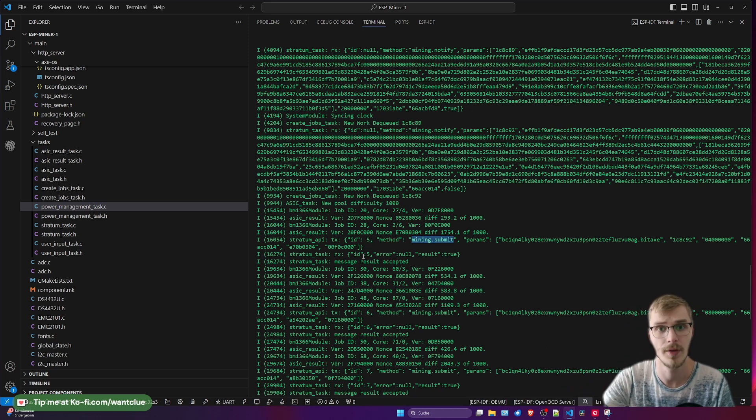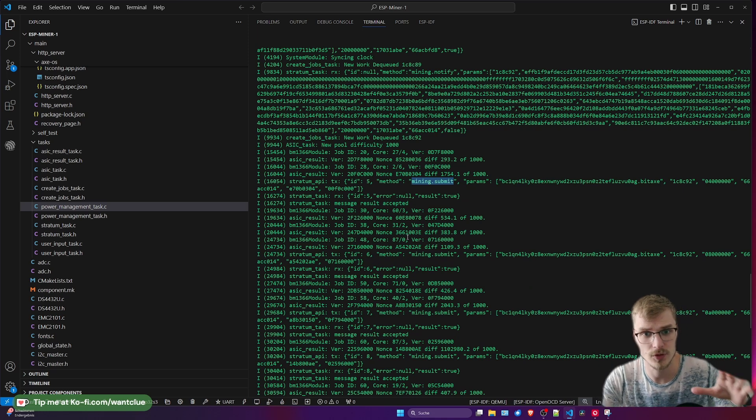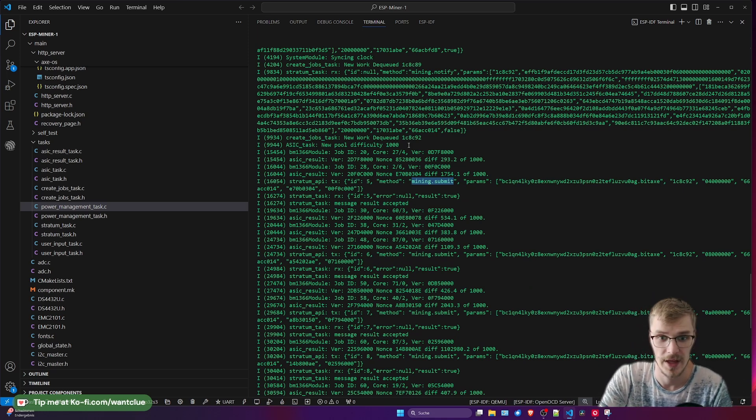It cycles through all the time. This is usual stuff that you should expect if your ASIC chip is behaving like it should. Another interesting thing down here — message: result accepted — which means this share has been accepted by the pool. So this is just information for you: your share has been accepted.